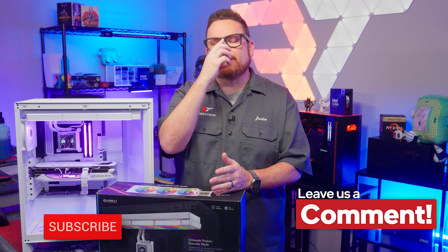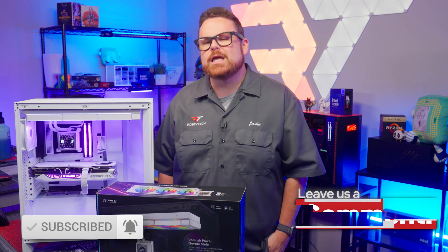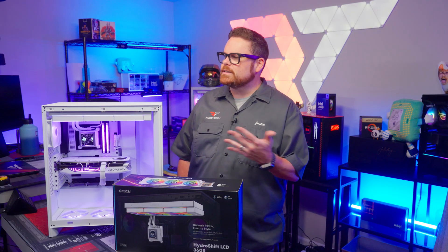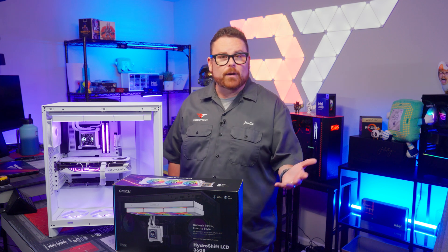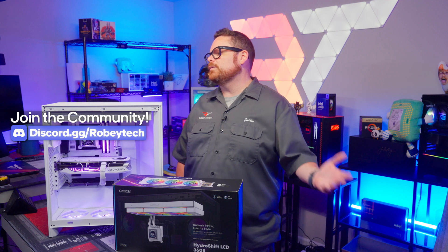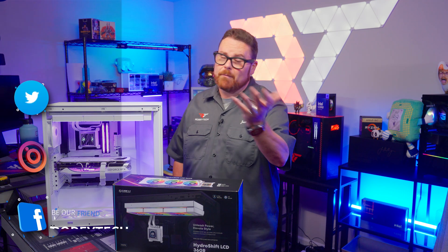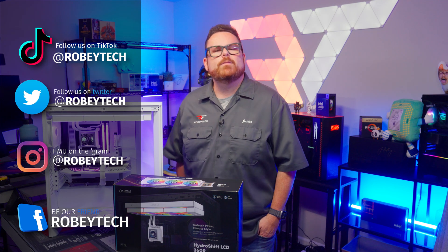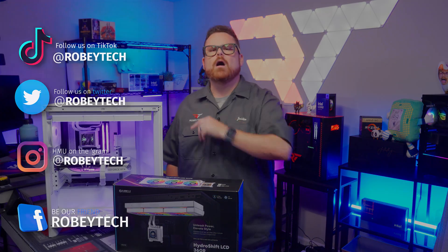Let us know down in the comments below. While you're there, go ahead and subscribe, hit that like button, and ring the notification bell so you're notified each time we post a video here at Robitech. If you want to talk deeper about AIOs or get help building a system, head over to our Discord at discord.gg/Robitech — a great place to talk with other like-minded PC and tech enthusiasts. You might just make a friend. Follow us everywhere at Robitech, and thank you so much for watching — we look forward to seeing you on the next one.